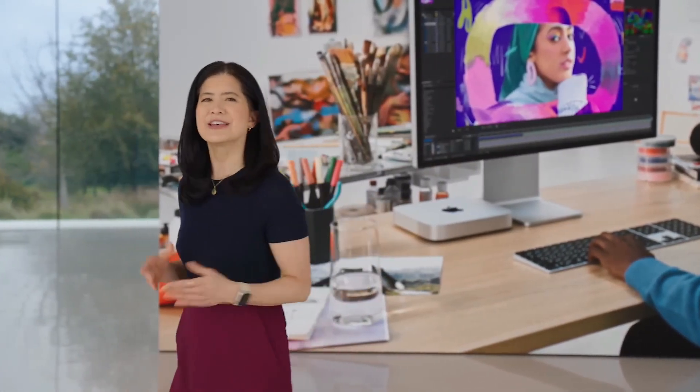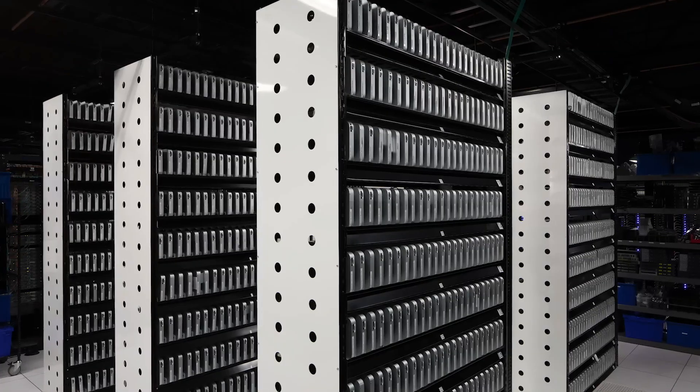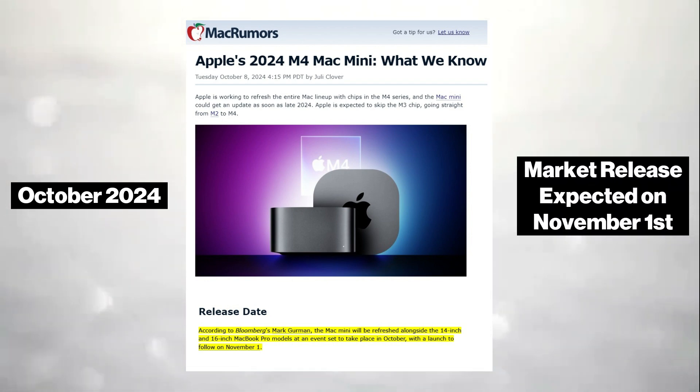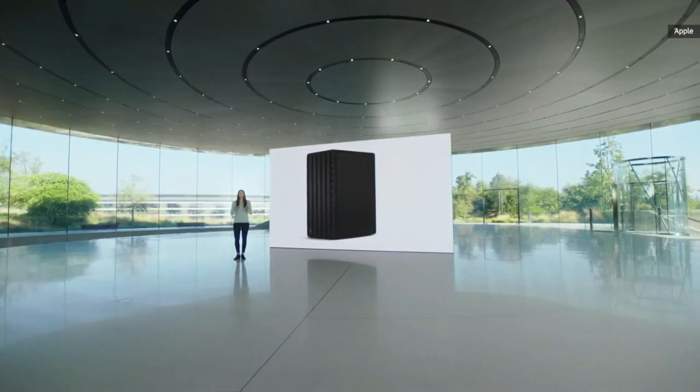As for the release date, Mark Gurman from Bloomberg and MacRumors have suggested that the new Mac Mini will be unveiled at an Apple event in late October 2024, with a market release expected on November 1st, just in time for the holiday season.